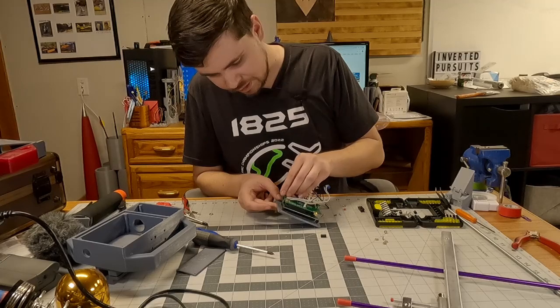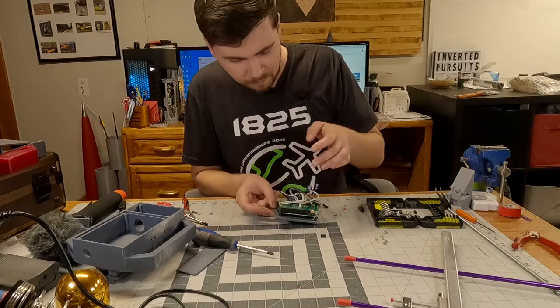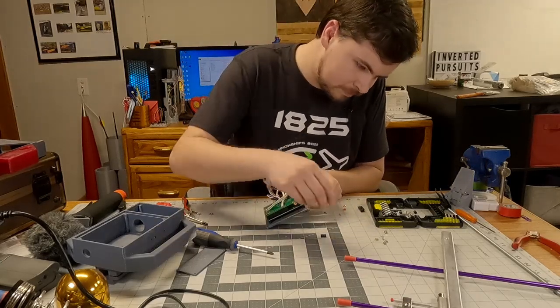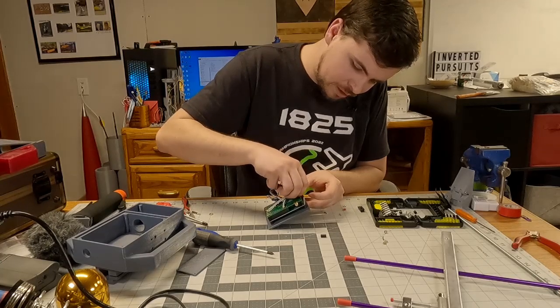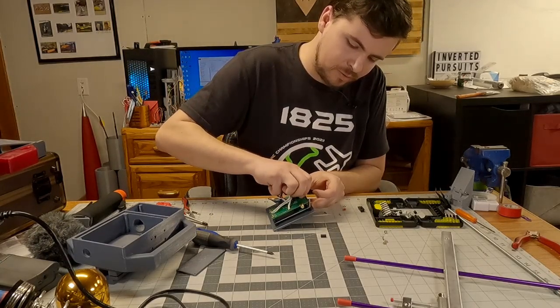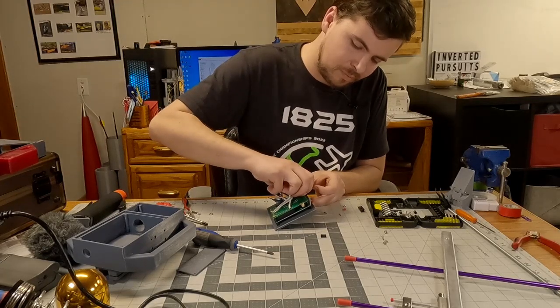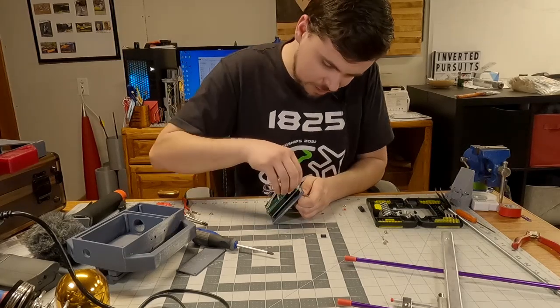I know there are definitely concerns about that because you don't want to ESD the board. For the most part I have always just jam-nutted these on, so I don't actually have locking nuts — something that I found can be a little problematic by the time you actually get out to the field.